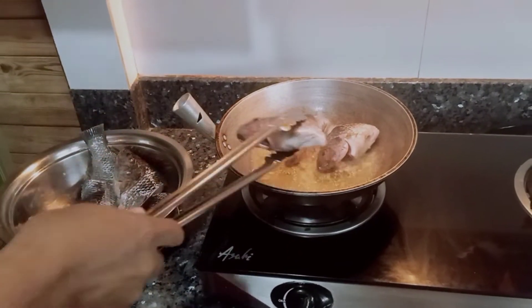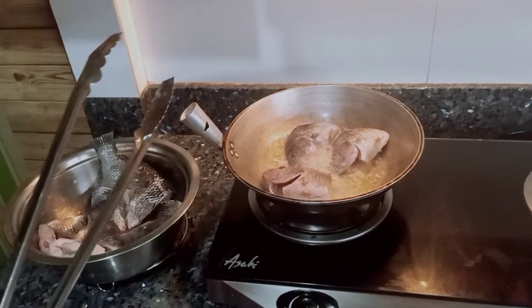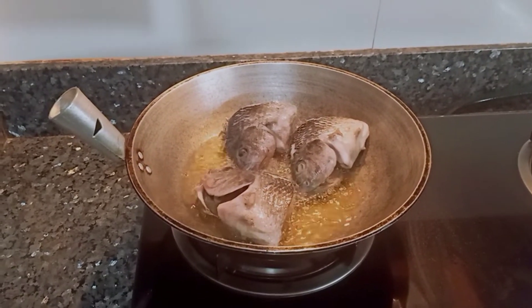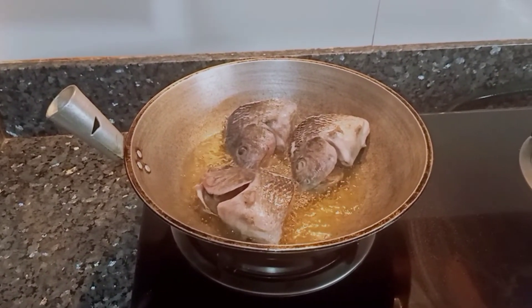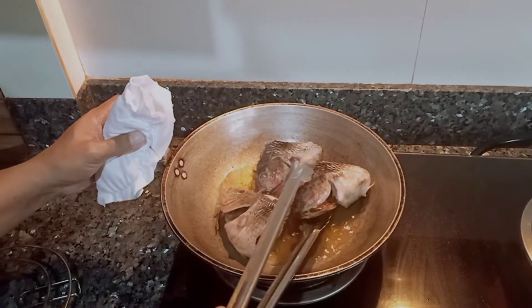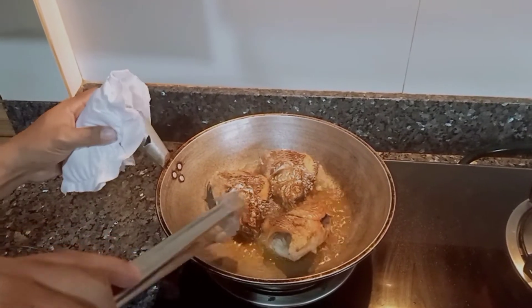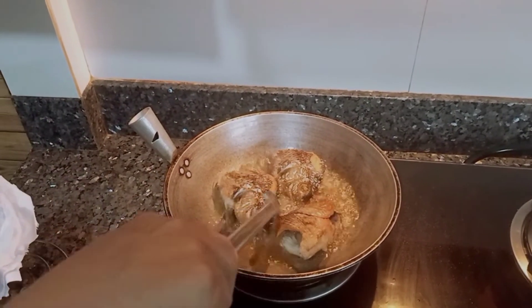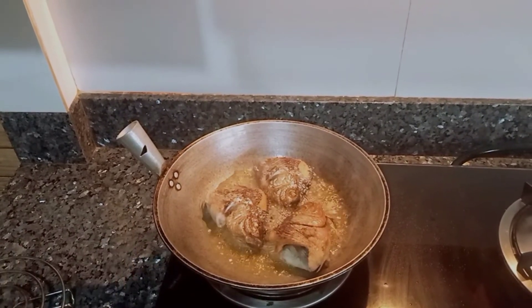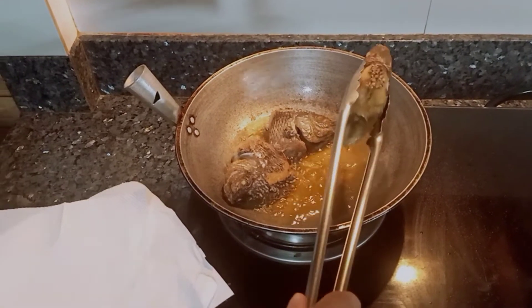Mga ka-jergaling, ito na yung ating tilapia. Baliktarin na natin. You look — sarap eh! Crunchy! Wow, crunchy. Ito na nga, ito na nga ang ating Fried Tilapia.